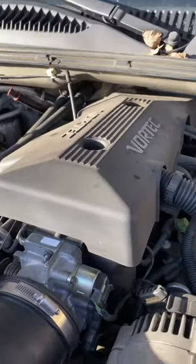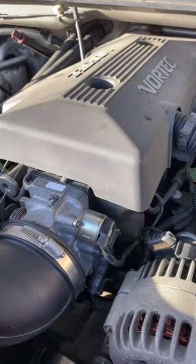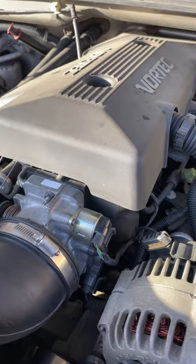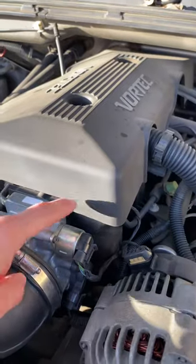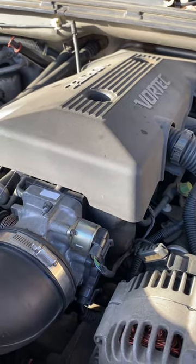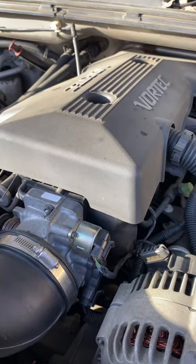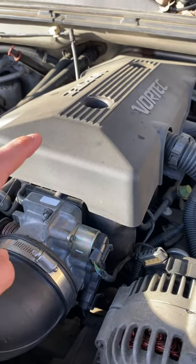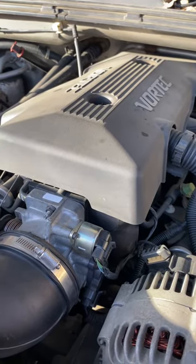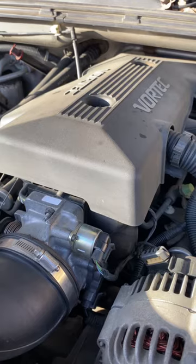But it solved all my idle problems. If your truck's going at random times and you're always having to hold down the brake, or the idling's rough, buy this part. Super easy to replace and it fixed it immediately. I'll put the part in the description below — it's an idle air control valve essentially. I hope this helped. If you have any questions, let me know.